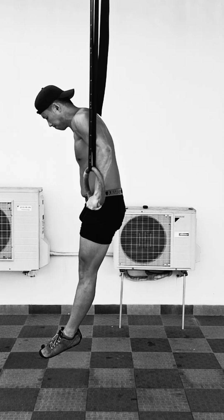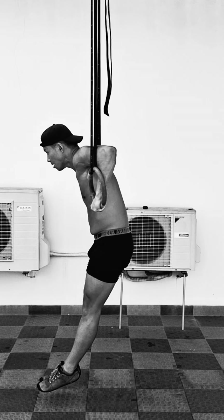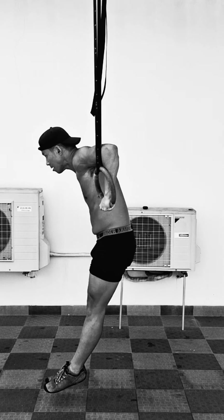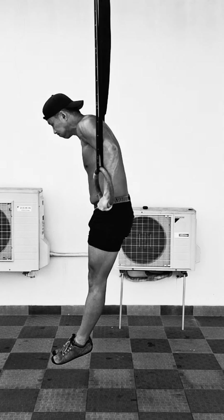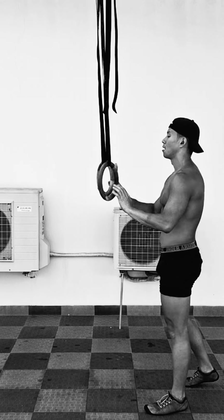The first superset starts with a pushing exercise. In this case I'm doing the Bulgarian ring dips, but you can substitute this with regular dips, weighted dips, or any kind of pushing exercise that you want to be working on.